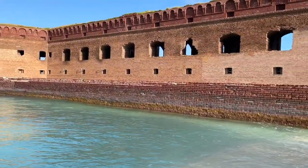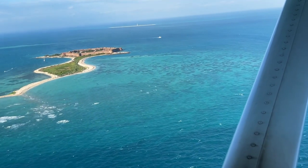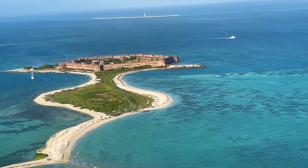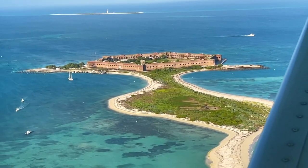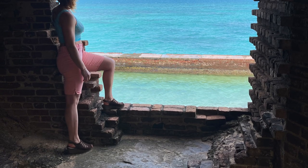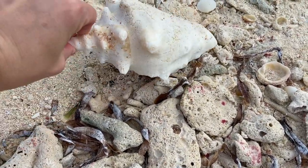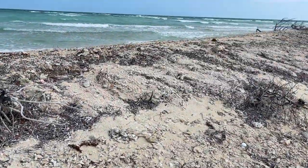If you're into nature, history, or relaxation, this is a great park for you. If you're really into big crowds, lots of crazy exciting things to do, and cold weather, this is probably not the park for you. Thanks for watching our experience at Dry Tortugas National Park. If you have any questions, leave a comment below, and make sure you hit the subscribe button so you don't miss our national park and outdoor adventure videos that we post about once a week. Have a great day, guys! Bye-bye!